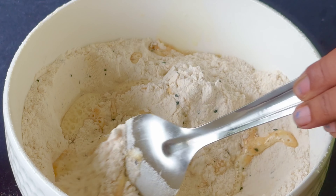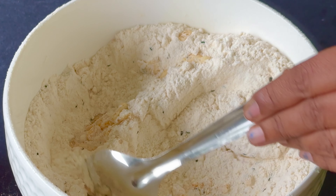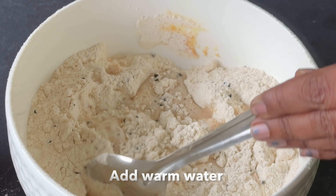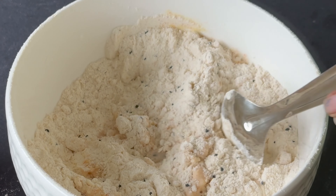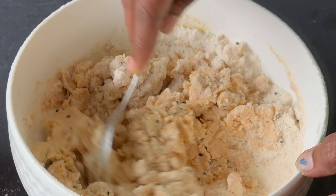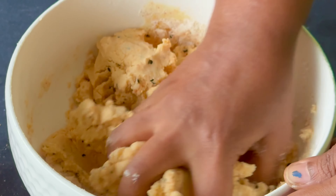We have to keep everything cut. For the end, a few times we have to pour with salt and put it in for a while. Now we put it in a fine way.